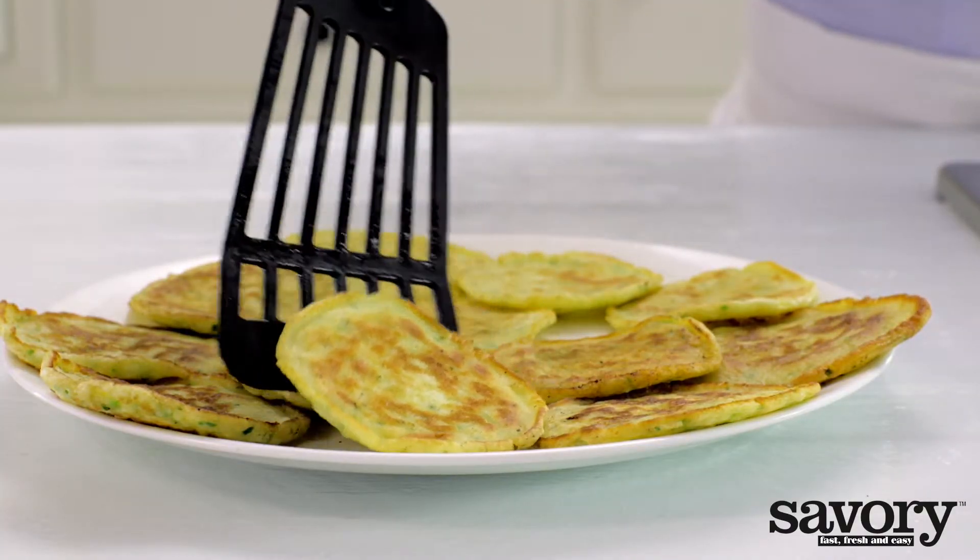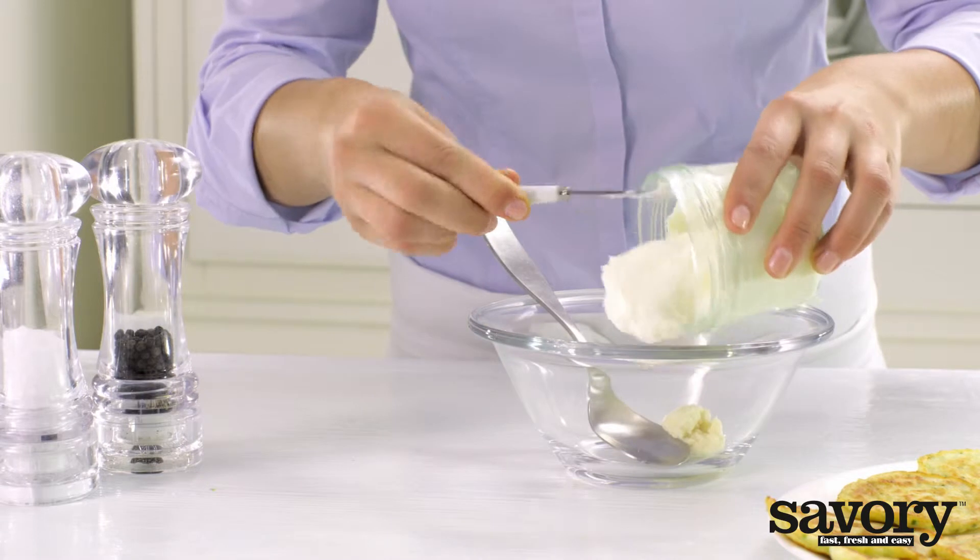Put them on a dish. Mix the horseradish with the creme fraiche.